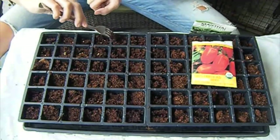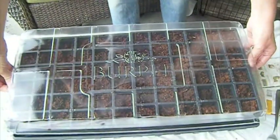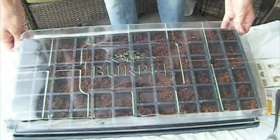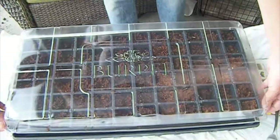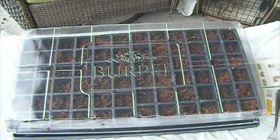When you are done, place the greenhouse dome on top of the planting tray. This is going to work as a little greenhouse. If you don't have that kit, you can make your own greenhouse at home.